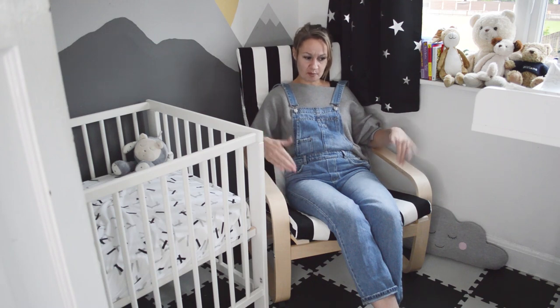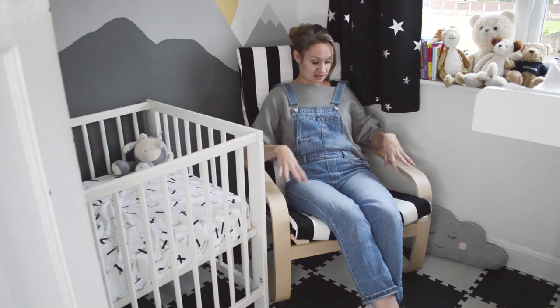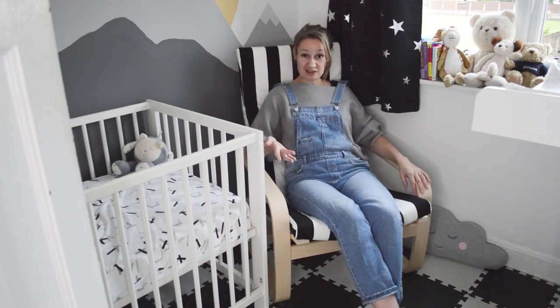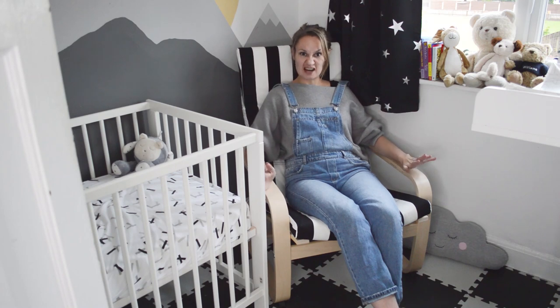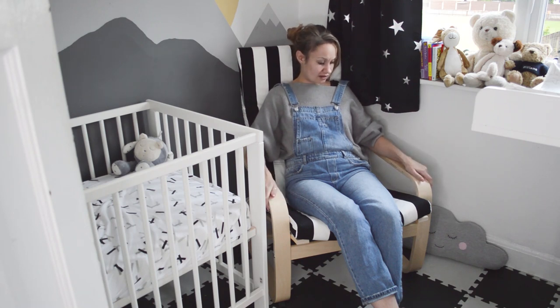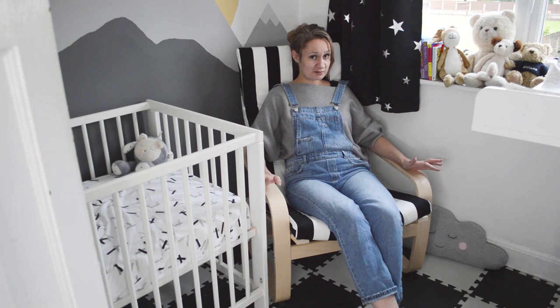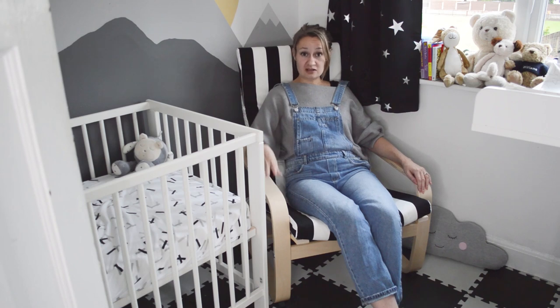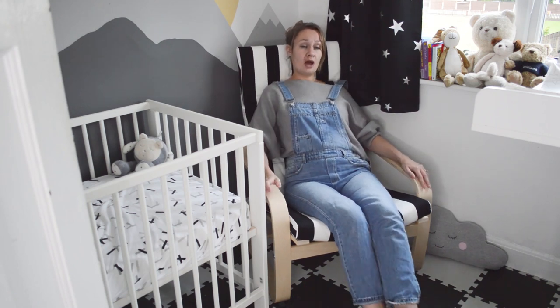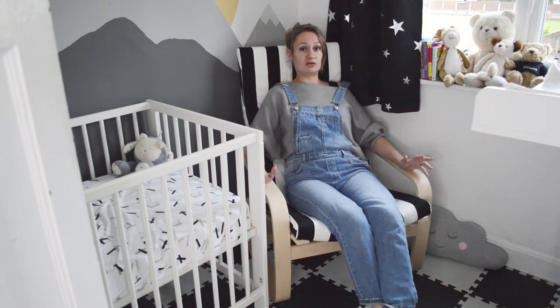They have a couple of special colours at the moment — yellow and orange — with ombre covers to match. The covers come in lots of solid colours, patterns, and they also have some leather covers if you want to pay a bit extra. I chose black and white because I love it and I really like the light wood, traditional Scandi vibes — I think it fits in really nicely with the decor in here. £75 for a good solid chair that's really comfy is a really good investment. There'll be plenty of times I'm going to be in here in the night, even with teething and illness, and I actually think it's comfier than our sofa — so when he's finished needing it, it might make its way into the lounge.